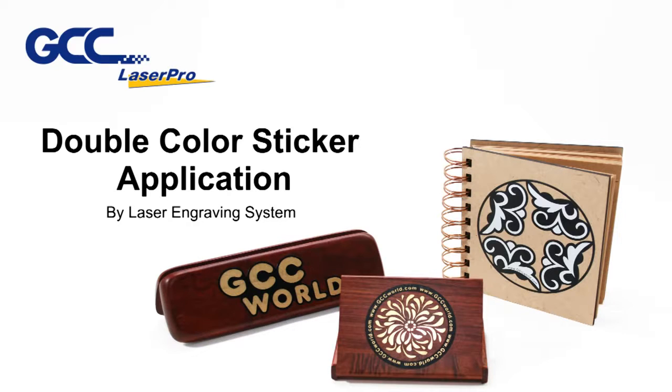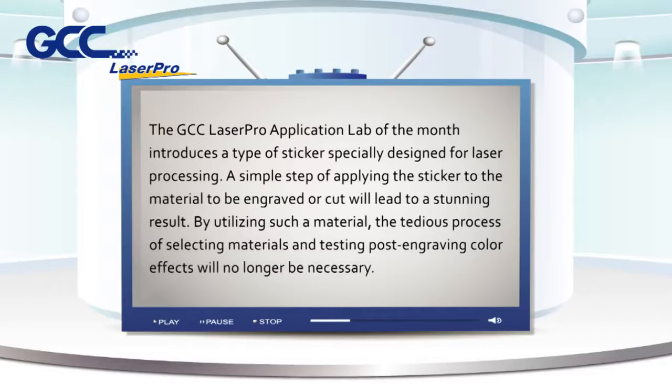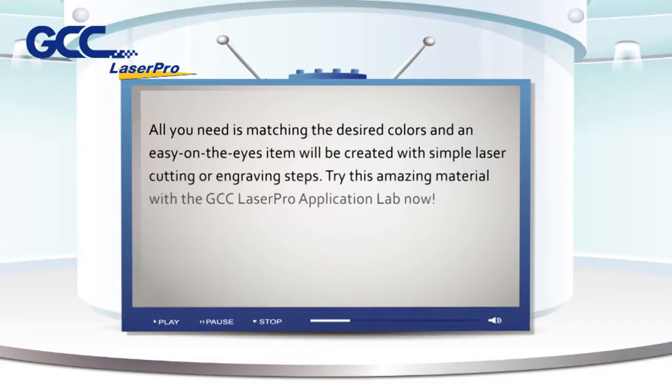Double color sticker application by laser engraving system. The GCC LaserPro application lab of the month introduces a type of sticker specially designed for laser processing. A simple step of applying the sticker to the material to be engraved or cut will lead to a stunning result. By utilizing such a material, the tedious process of selecting materials and testing post-engraving color effects will no longer be necessary.